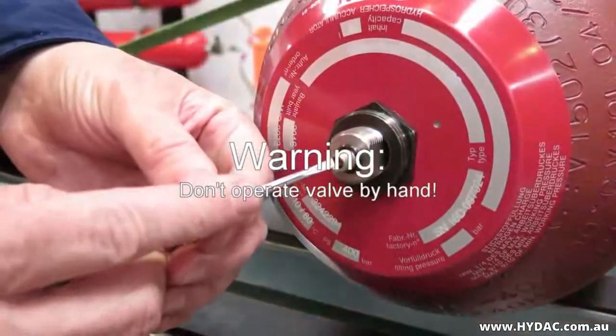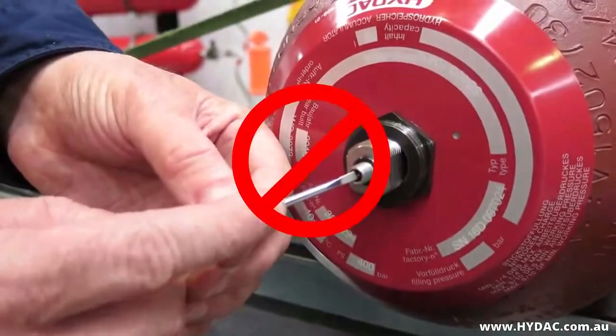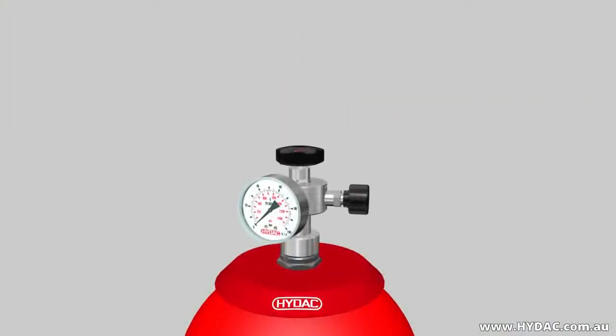Due to the high pressures involved, this valve should never be opened by hand. Use only the correct equipment — that is the universal charging and testing unit — and follow this process.